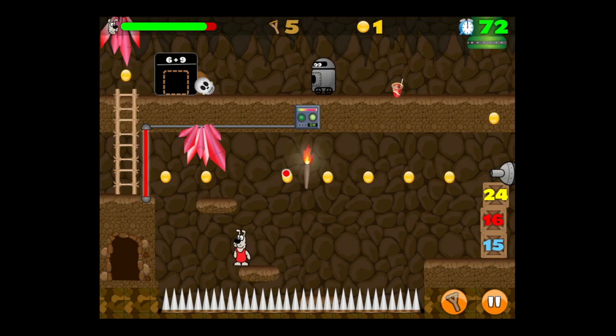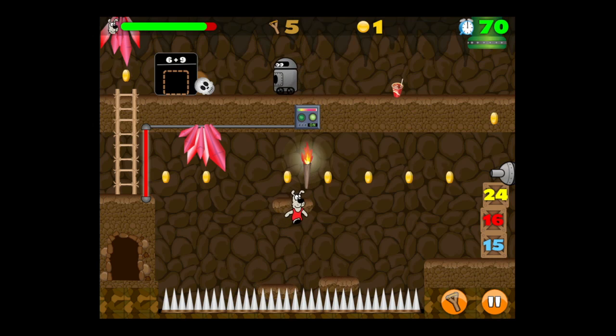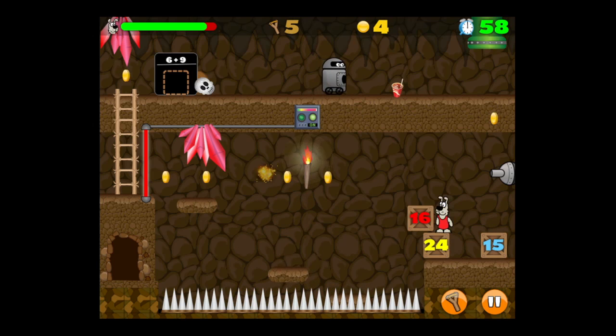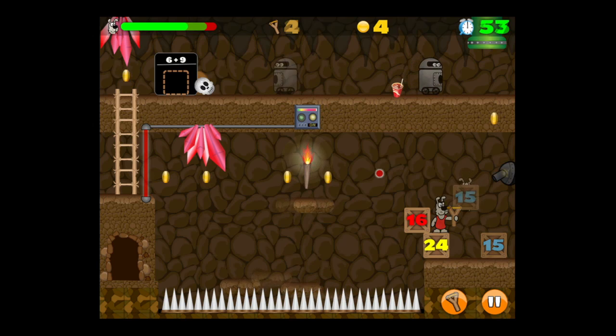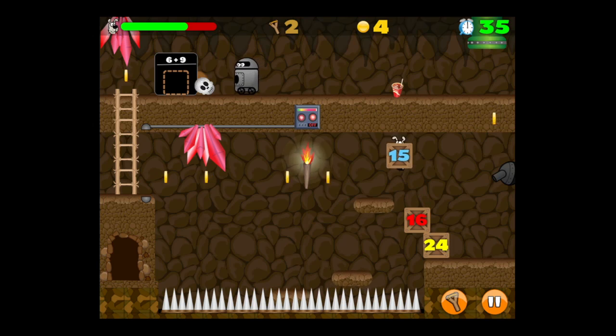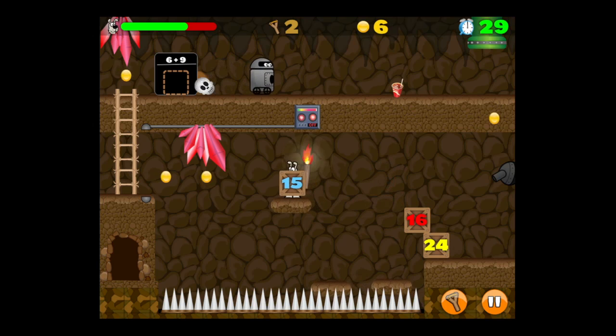The levels get more difficult — you can see there are more obstacles such as the sharp pointy objects. I've got to get over there, manipulate the boxes, take out my slingshot, pull back and shoot the gun so I can make it across safely with the answer to six plus nine.